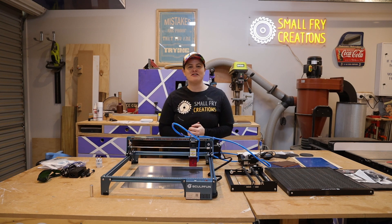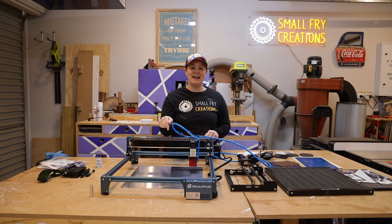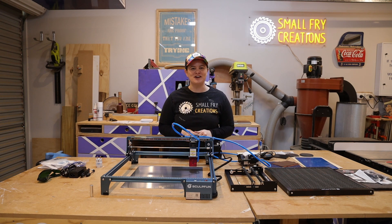Hi everyone, Ainsley here from Small Fry Creations where we tackle everything DIY, and this week we're checking out and testing the Sculphin S10 and all of its accessories. Let's roll the intro and get to work!